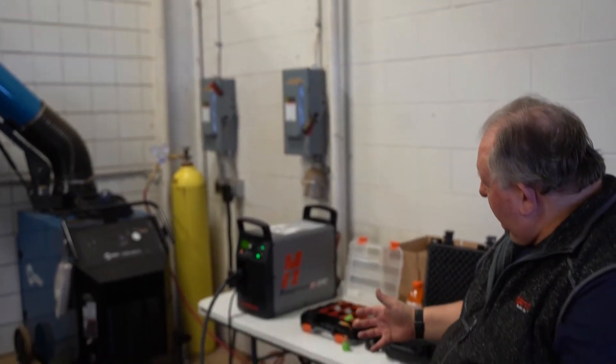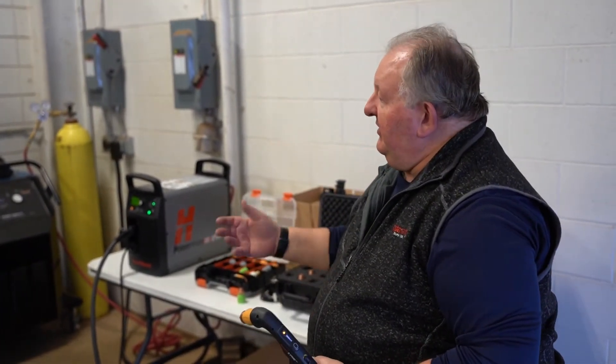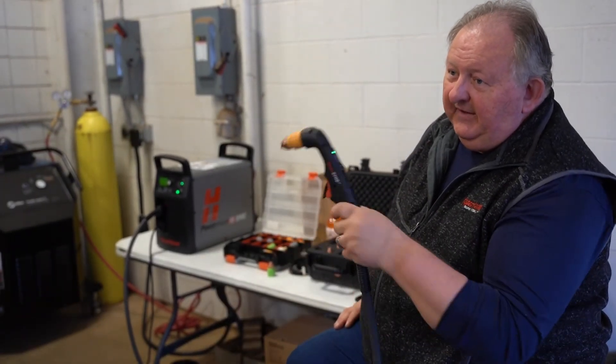I did not walk over there. Normally, today, when you take our systems and you take the parts out, you have to go back to the power supply and turn them on and off again to reset it. You don't have to do that anymore — you can do it right here. That's the difference between the old stuff and the new stuff.